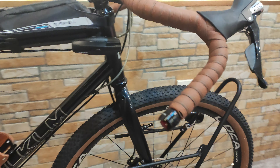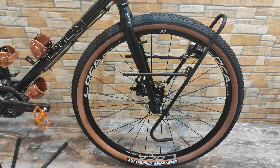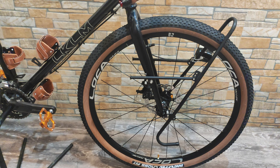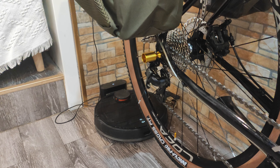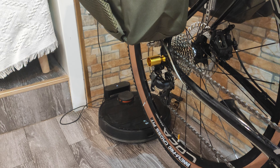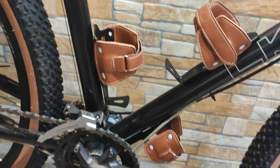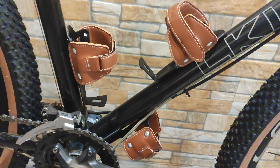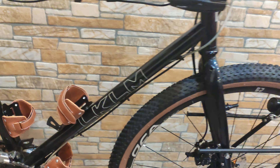I put the tires — they are 29er, 2.25. I moved the bell from the front to the rear, but I think I will not keep it and will put it on another bike, because I already have a real light over there.